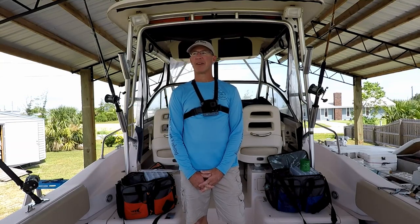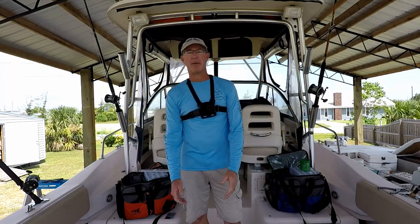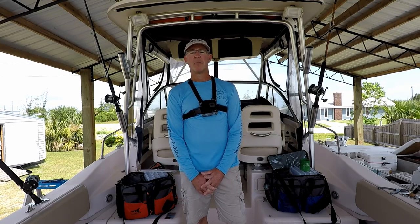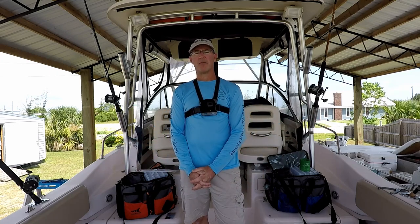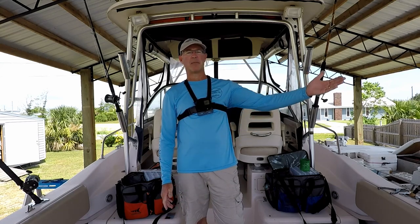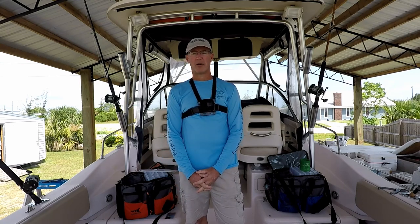Welcome everybody to another episode of Forgotten Coast Fishing. I'm your host, David, and here I am aboard my Grady White Gulf Stream, parked under the pole barn. What I want to show you today is what I do to get ready for an offshore fishing trip — most specifically Red Snapper, since that season is just getting started here in the Panhandle of Florida. I'm going to go over a mixture of bottom fishing rigs as well as some rods and reels set up for jigging.